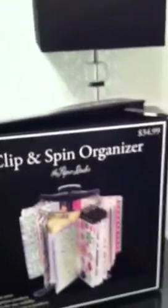They don't have anything like this at Michaels — no Recollections brand equivalent or anything. So yeah, that's the Clip and Spin Organizer.